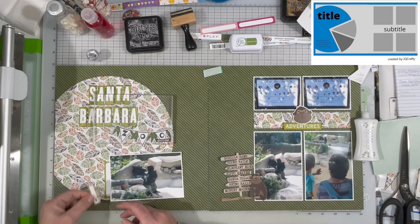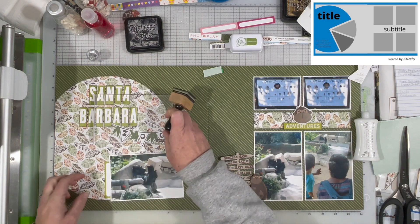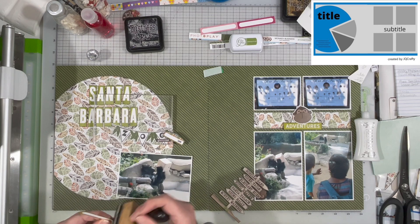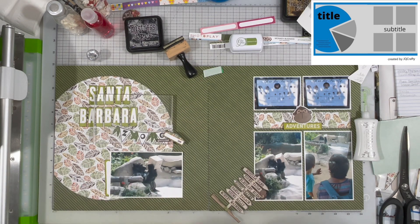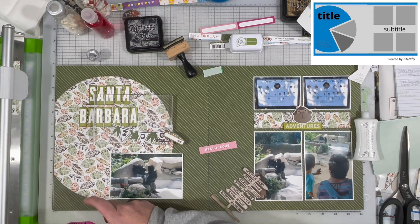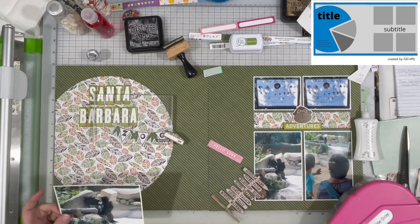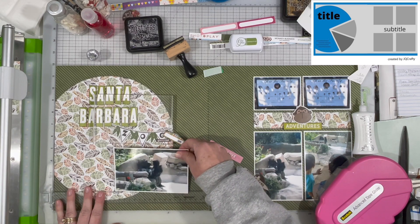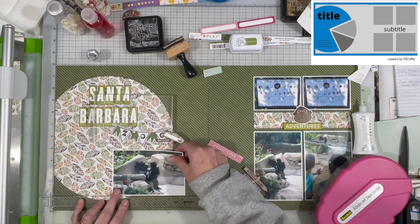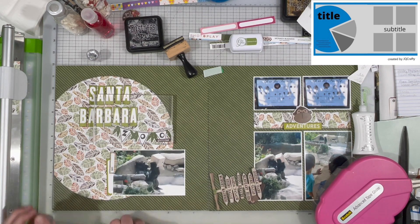I'm not super thrilled with all that space — I'll call it white space, though it's green — between the big circle and everything on the right-hand page. It looks like there's just so much space there. I know I want to do something there but I don't know what, and it takes me quite a while to figure that out. In fact, it takes me several days. Sometimes it just happens that way.